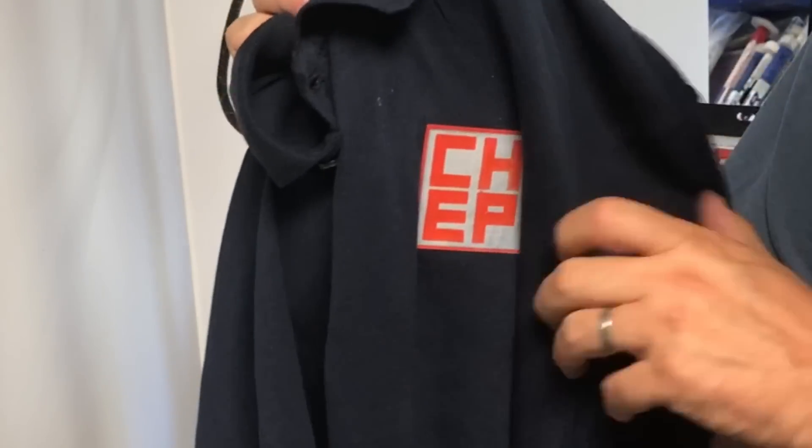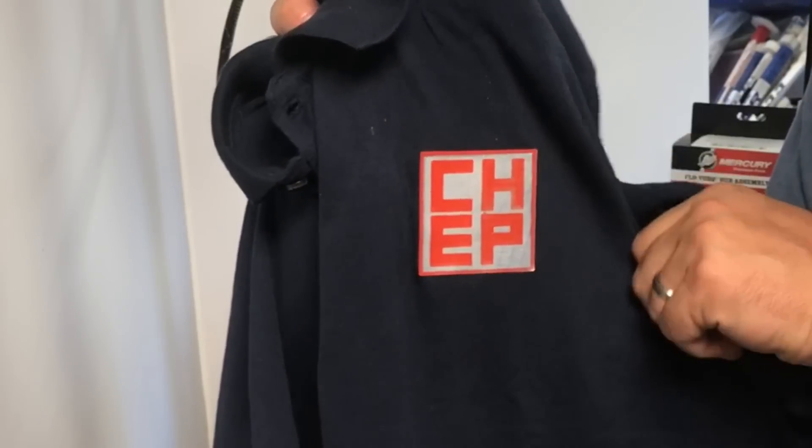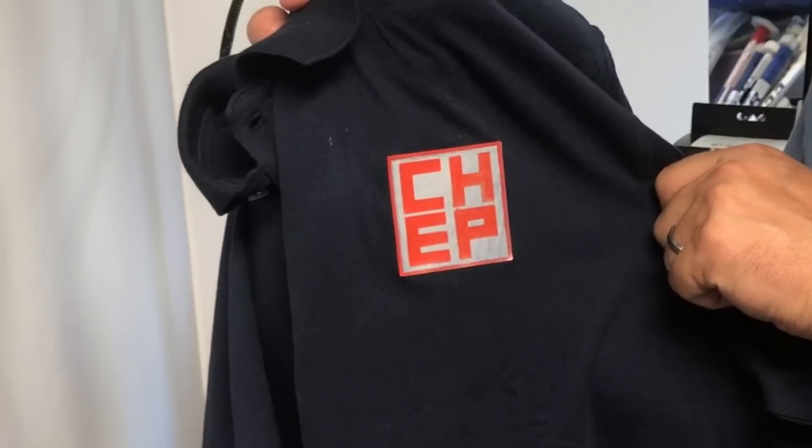It seems to be holding to the shirt really well — even the corners are tight. Now, this may not hold up in the wash; I'll save that for a future test. I've wanted to try this for a while, I finally did it, and I think it came out great. I'll be wearing it at the Detroit Maker Faire.